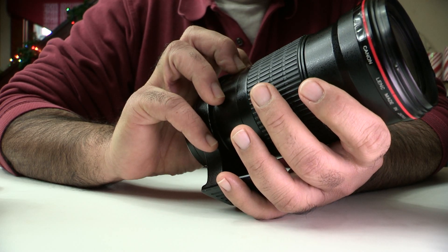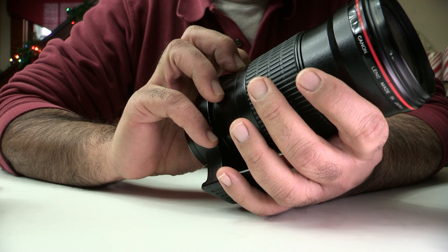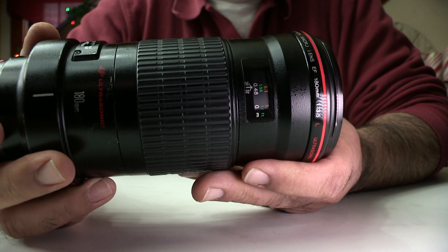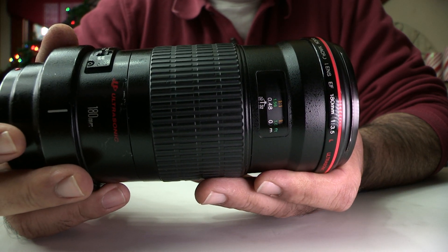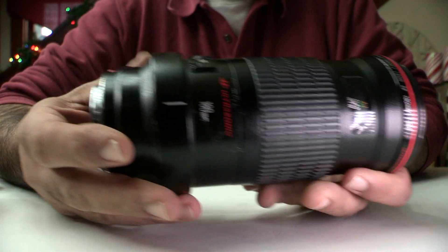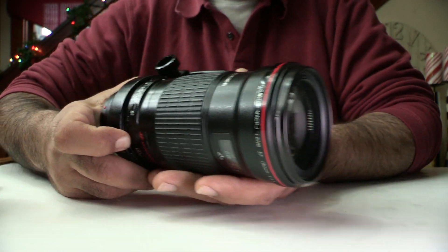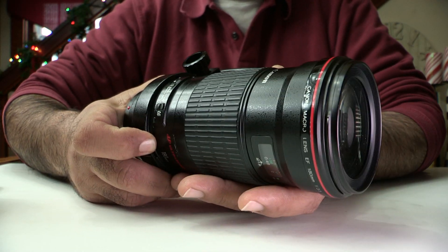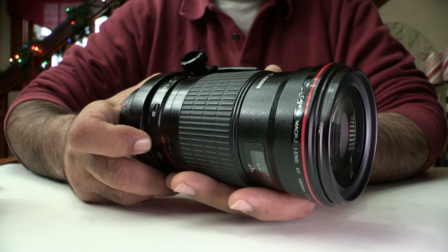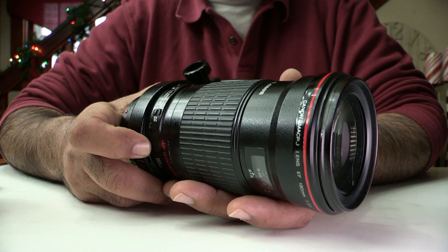For one-to-one, go to its closest focusing distance, which is about one and a half feet away from your subject. That'll give you a one-to-one ratio. I would put it in manual focus, move the camera back and forth to focus, lock it down on the tripod, and use a cable release — because at such high magnification, camera shake ruins the shot.